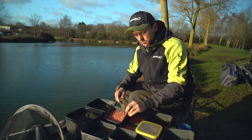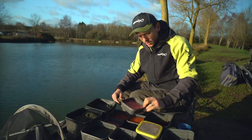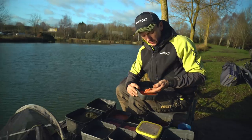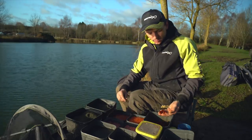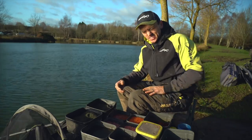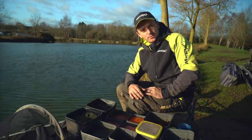I've got some maggots - live ones, plus dead ones, a mixture of reds and fluoros. Fluoros are really good at this time of year - a nice standout bright bait. Also some pinkies - reds and fluoros, live and dead ones killed by putting cold water on them and leaving them in the fridge overnight. I've also got a few casters I might put in later, and some red worms if I decide to chop a few up. But really I want to stick to using pinkies and maggots, mainly dead ones, and get a reaction from those baits.